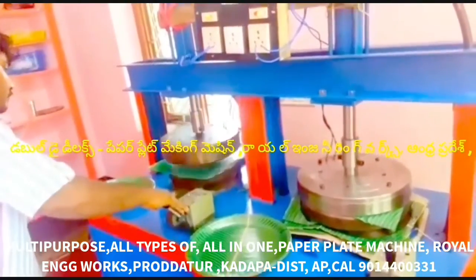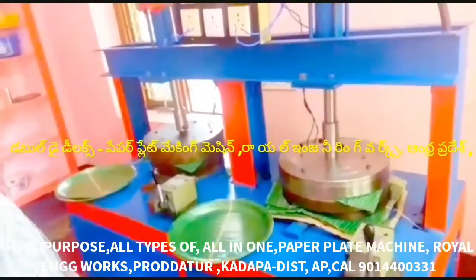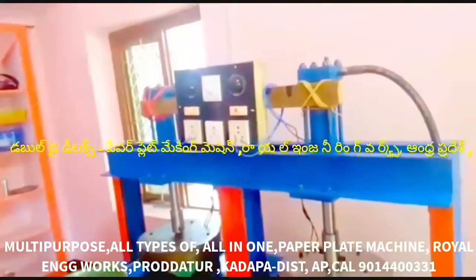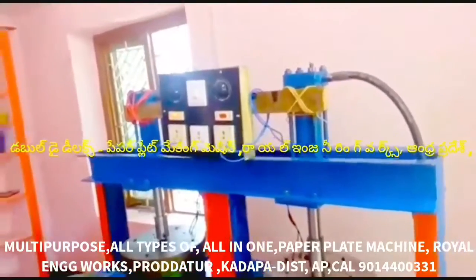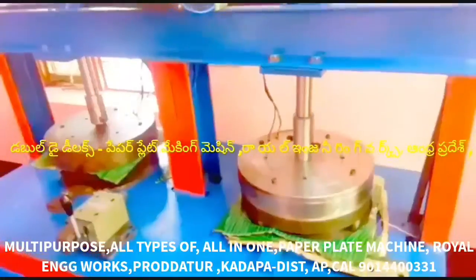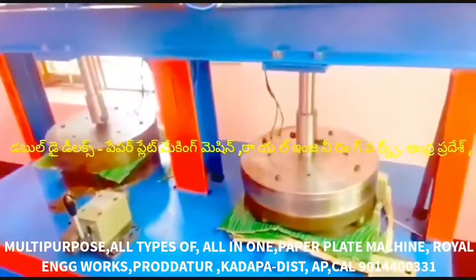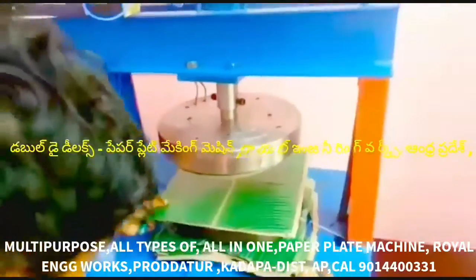We will prepare all types of plates on this machine. We will prepare different plate sizes and set the plates. This machine can handle multiple plate configurations.